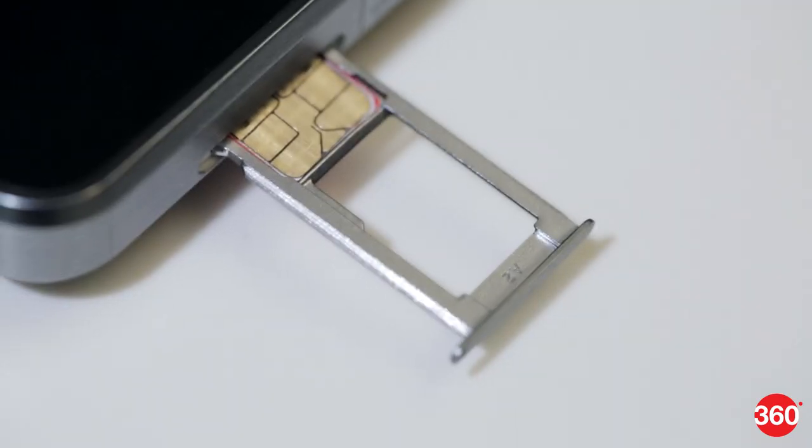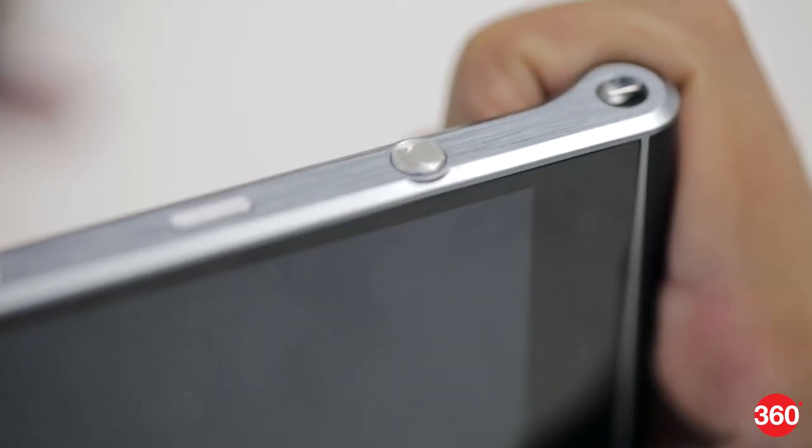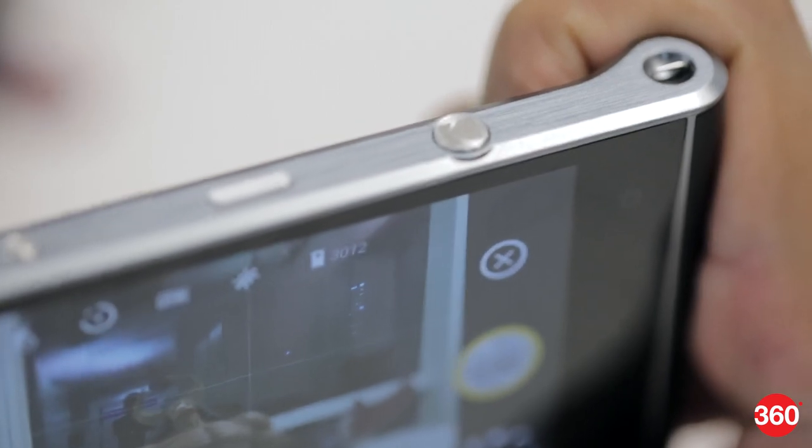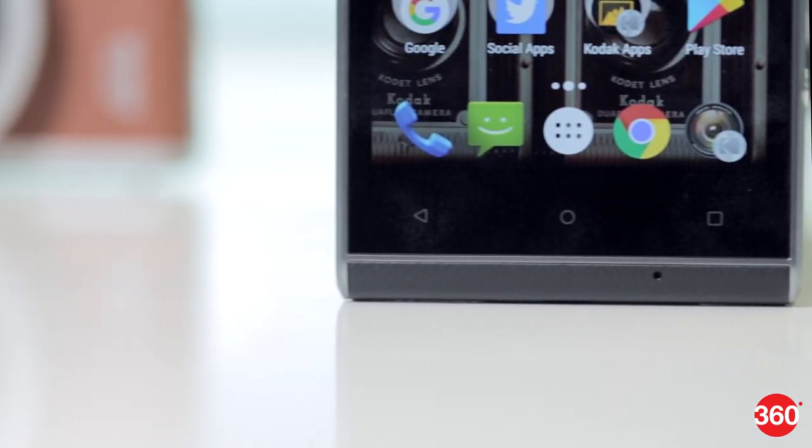The Ektra is a single SIM phone. Button placement is good and you even get a dedicated shutter button which can fire up the camera app with a double press. However, there's no fingerprint sensor, which is a major disappointment at this price.